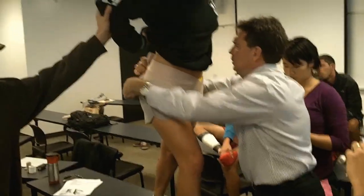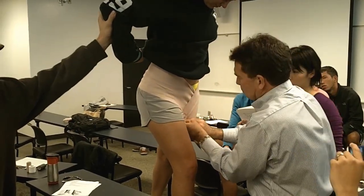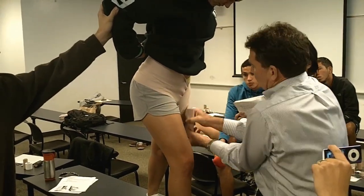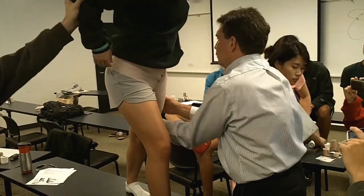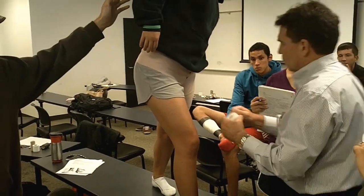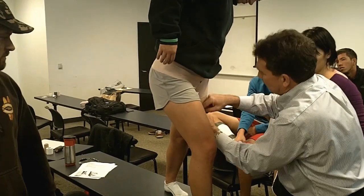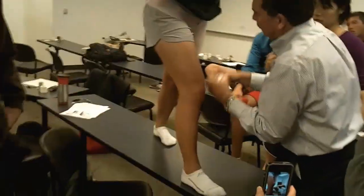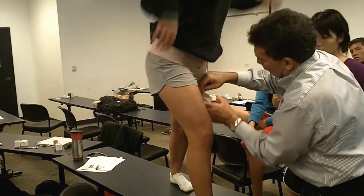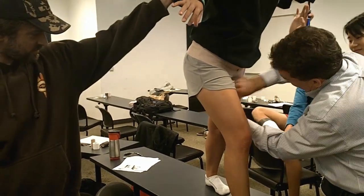I'm going to fold the dog ear over, come down, and finish my wrap. Tighten your thigh — tightening the thigh is pretty important. We're putting non-elastic tape around the muscle. I'm not pulling very hard at all. Fold that little part of the tape over.